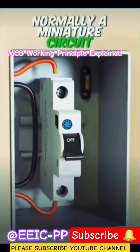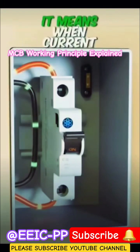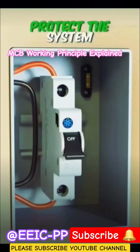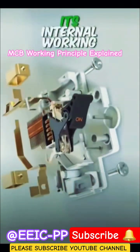A miniature circuit breaker is connected to the phase wire. MCB is a self-operated switch, which means when current rises above its rating, an MCB automatically trips and protects the system. Let's explore how a miniature circuit breaker detects short circuit and overloads by understanding its internal working.